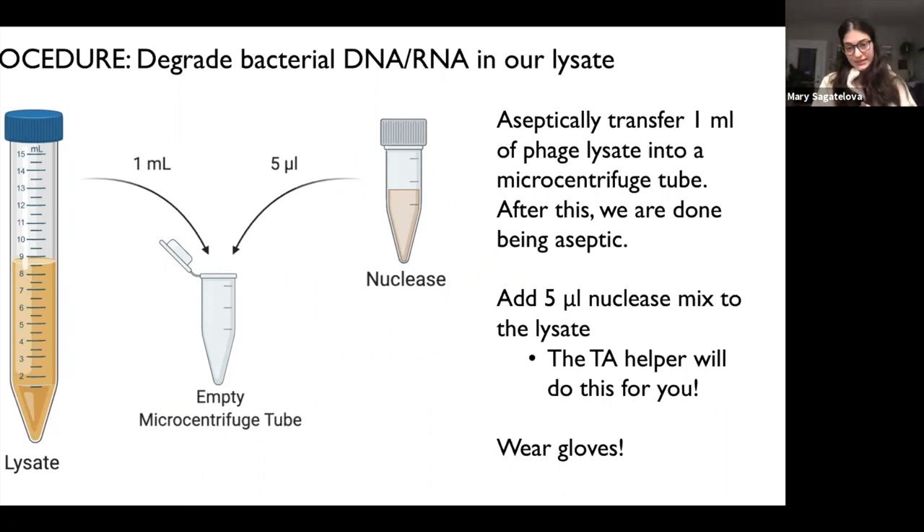So let's start out. We are going to get our lysate and aseptically transfer it into an empty microcentrifuge tube. After you've transferred your one microliter in, we are done being aseptic. Moving forward, we're measuring concentration and not worried about contamination — also because we'll be adding things that will destroy various aspects like bacterial DNA and denatured proteins.